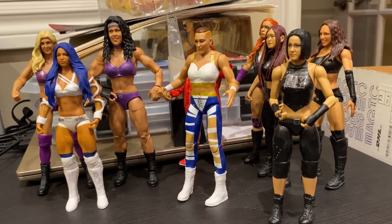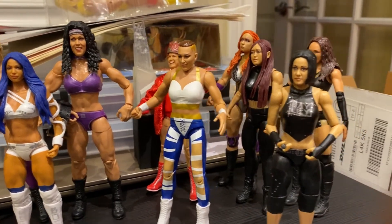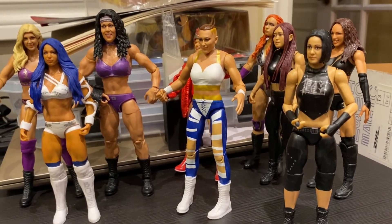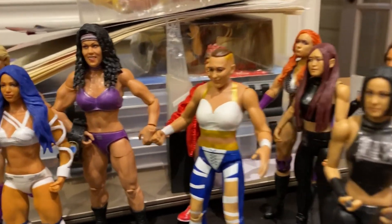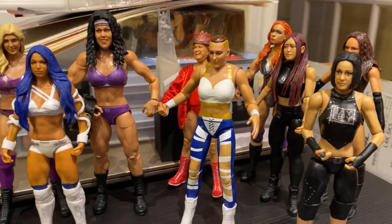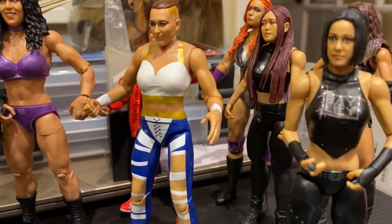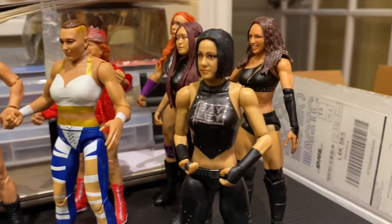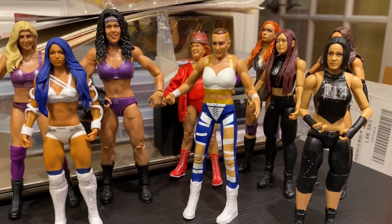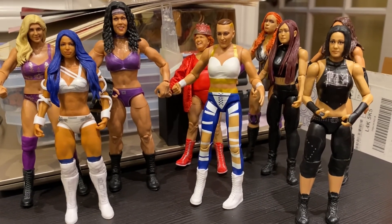So just in conclusion, we've got nine women's division competitors, two of which as of this filming are no longer with WWE, and two who are no longer with us period. But overall, for basic figures, the only one I really don't love is Rhea Ripley. The rest are fine additions to the collection. I'm just starting out right now and we'll see where that goes. For Bulldog's Unboxings, I'm Canadian Bulldog — thank you for watching.